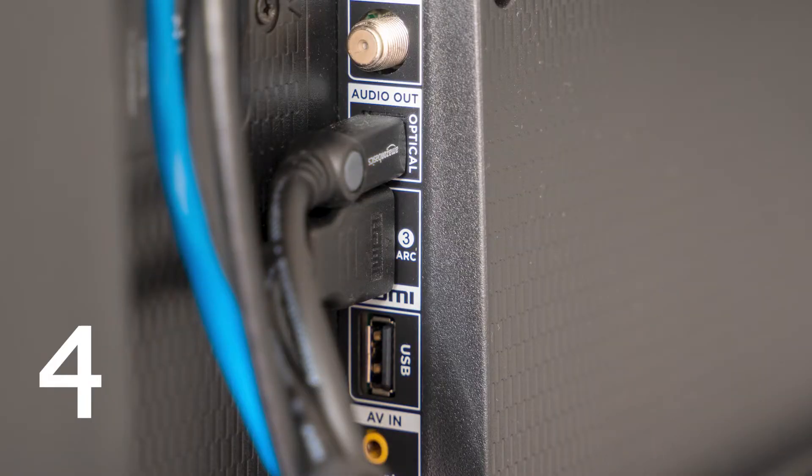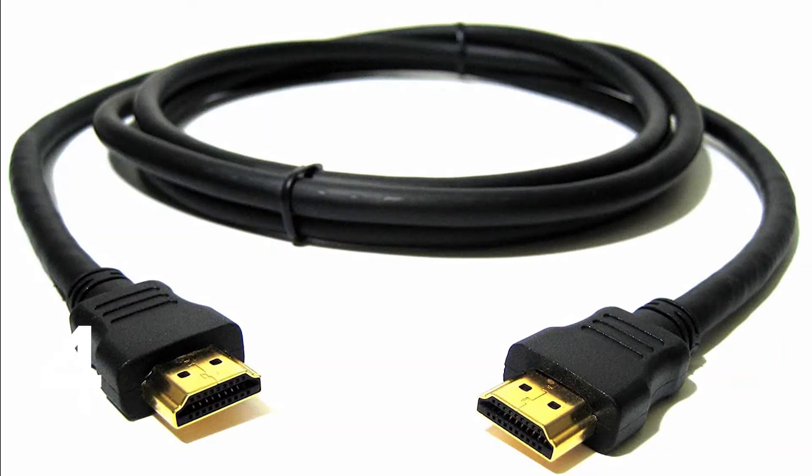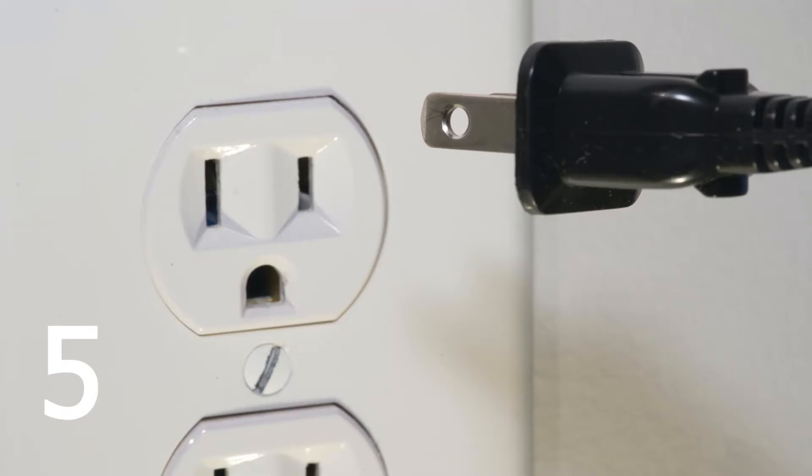The fourth method is to make sure that your TV is on the right input or HDMI source. Number five is to check and make sure that the outlet is actually working. Maybe plug it into a different wall outlet or check your fuse box to make sure that there is power going to that particular wall plug.